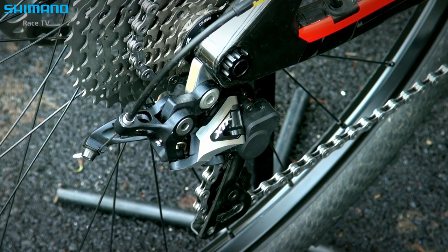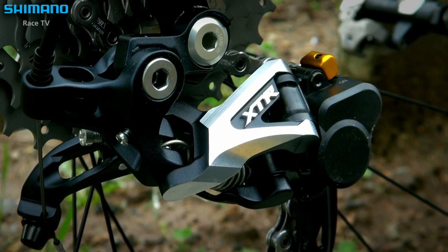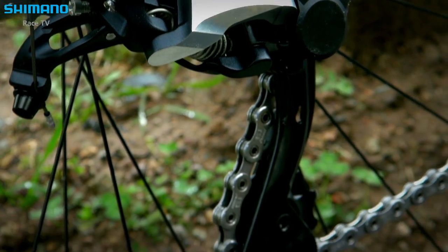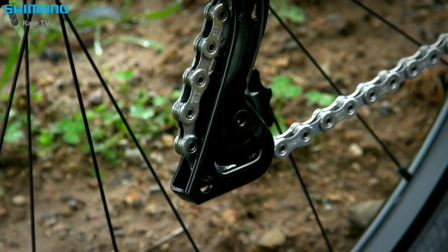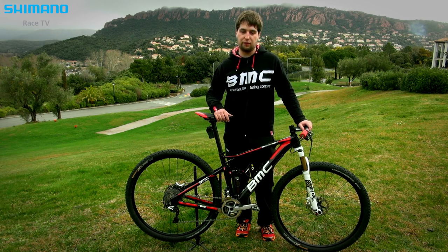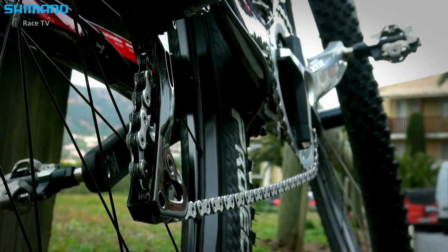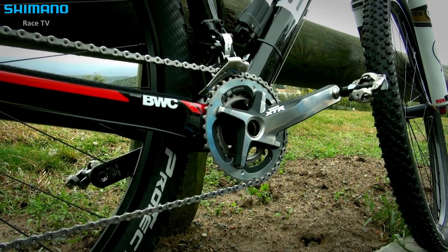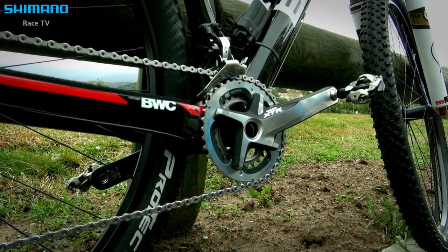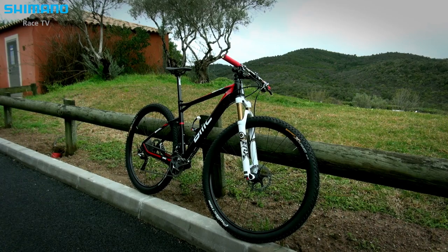For the derailleur, we actually use both options depending on the rider's preference — the Shadow Plus or the regular Shadow. The reason to use the Shadow Plus is to have a stable chain; you don't have that chain slap, it stays more stable and doesn't affect the transmission. So it's really a benefit for most riders, that's why they prefer the Shadow Plus.